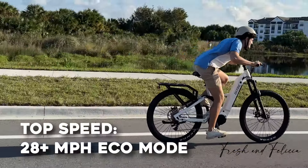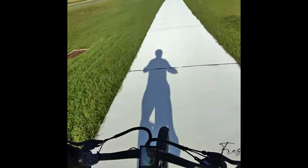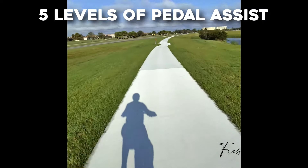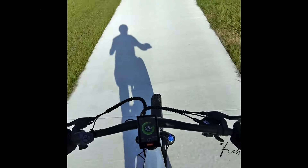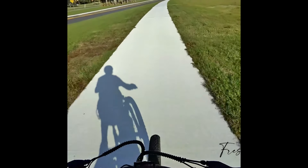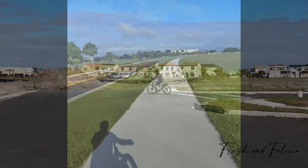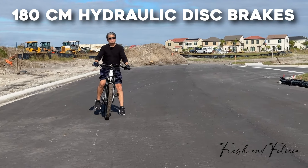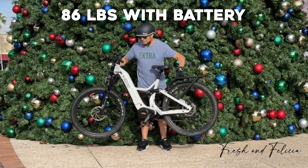My son took it out — he's 20 and he has no fear. He took it all the way up and said, "This is the fastest electric bike I have ever ridden in my entire life. It's actually bordering on the speed of a motorcycle." We opened it up and tried all five levels of pedal assist. We could really ramp this thing up, especially in sport mode — it goes as fast as you want to go. It's actually a little frightening; I felt I really should be riding this on the street.